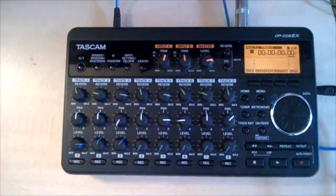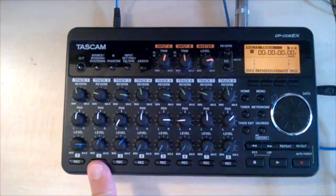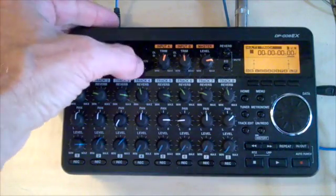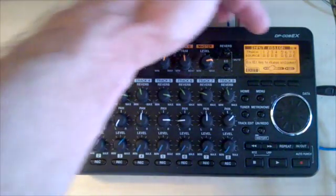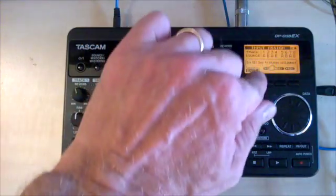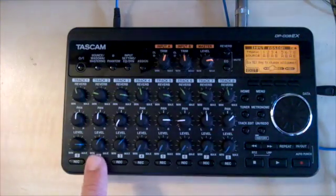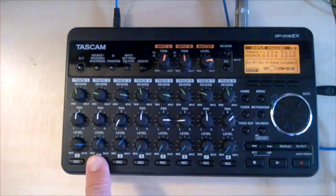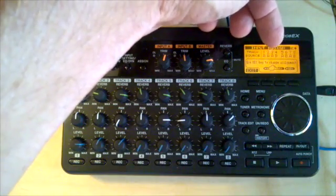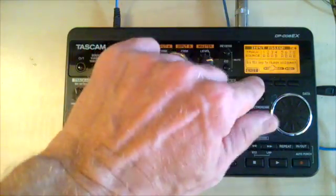Next thing I'm going to do is a rhythm guitar track. I want to use track two to record. Let's double check that track two is listening to input A. Hit assign. Track two right now is listening to input B. So to change that, I'm going to tap the record key on track two, and you'll see that track two changed — now track two is listening to input A for its input. Exit.